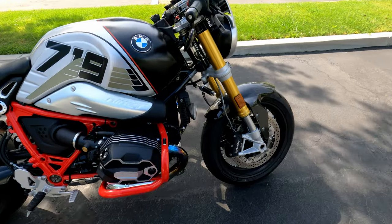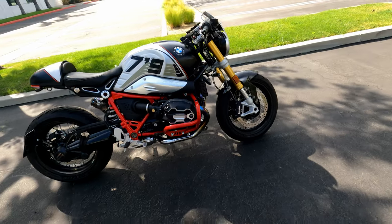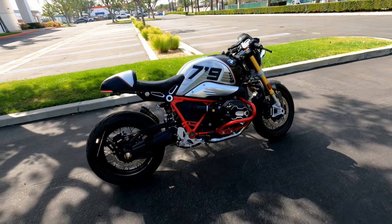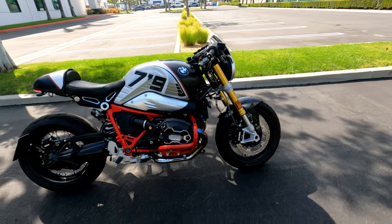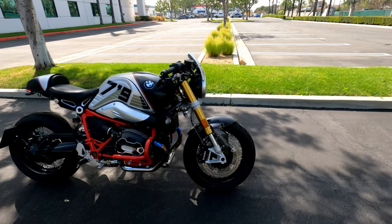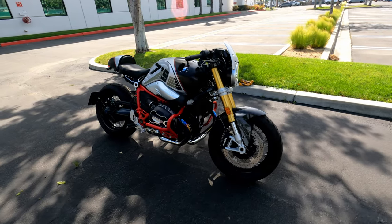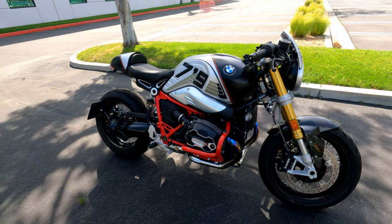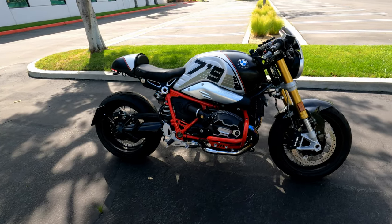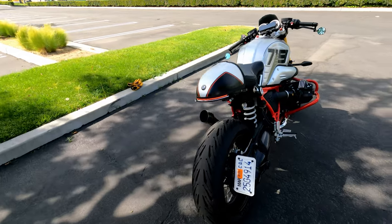The crash guard is worth every penny. Wonderlich are a great company — I called them and they were such a great help. I originally looked at Rizoma or another brand sold through RevZilla, but their customer service wasn't great. When I asked about compatibility with the 2021 model, they just told me to contact the manufacturer directly — which wasn't very helpful.